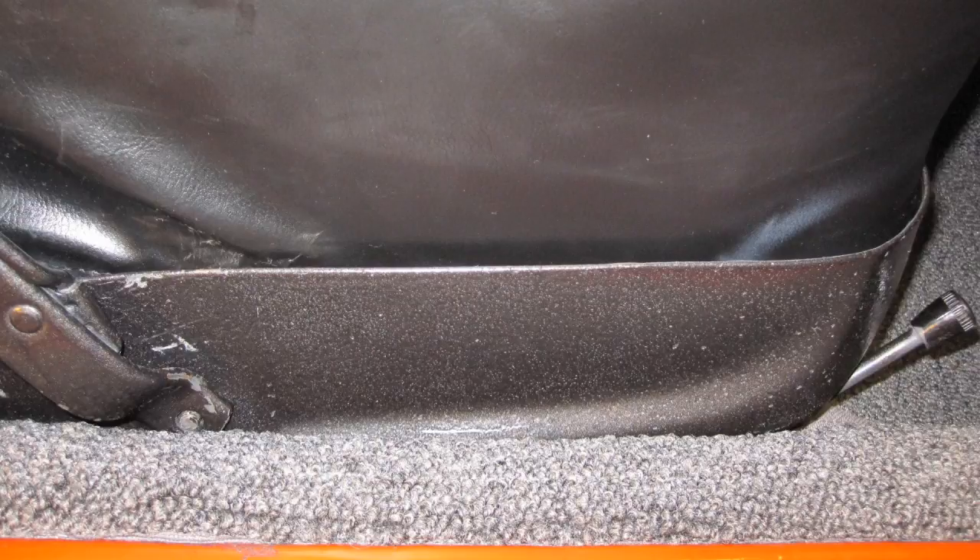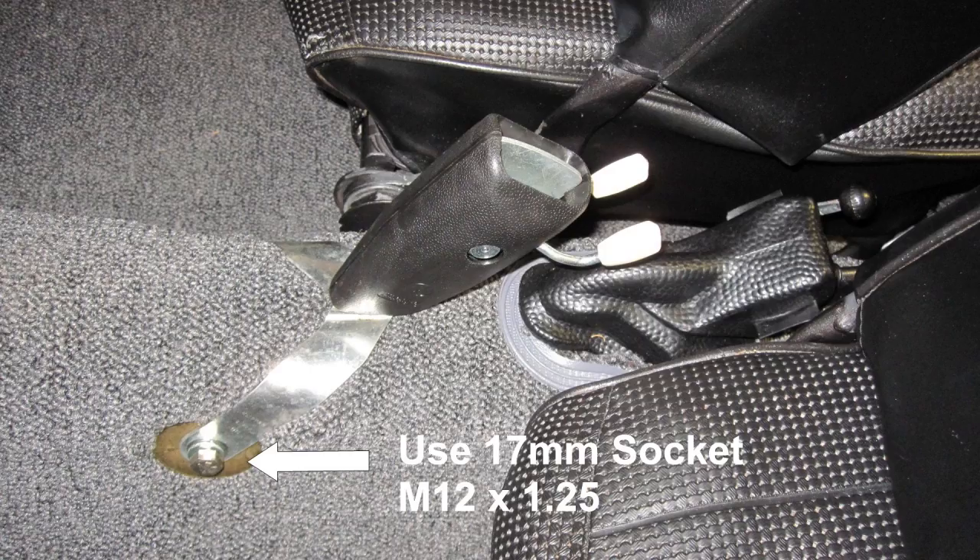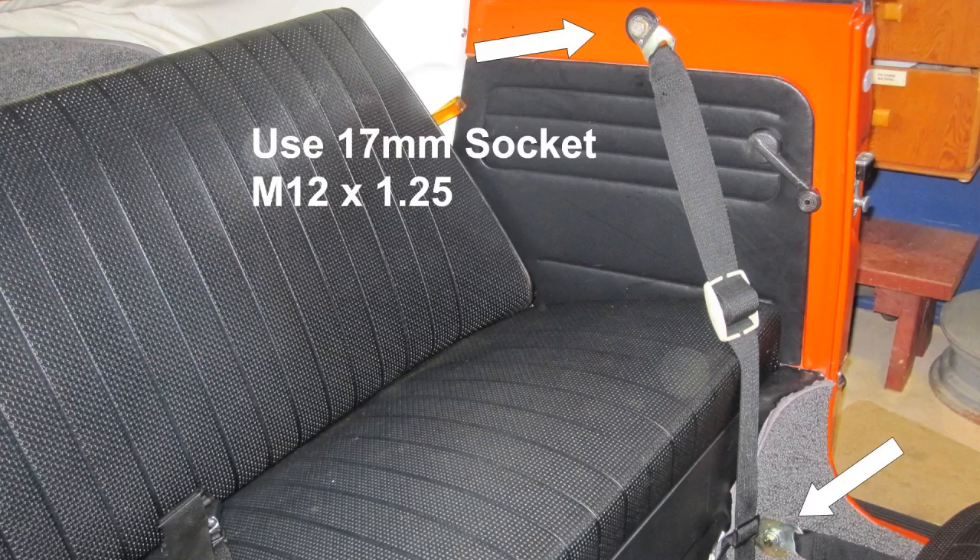Install the front seat skirts. Install the seat belt connector for the front seat. Install the seat belt connector shoulder harness for the front seat using a 17-millimeter socket and M12 by 1.25 bolts as shown.